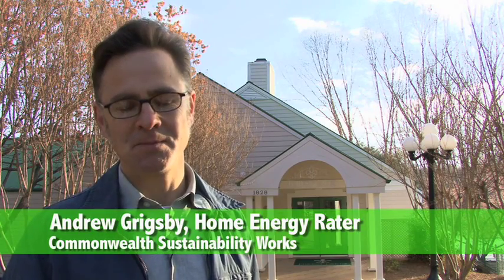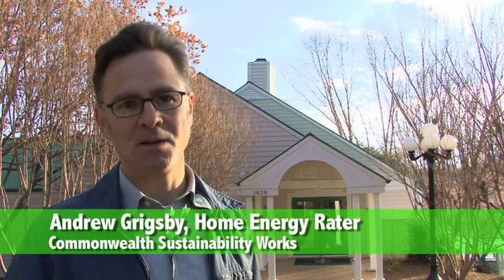Hello, my name is Andrew Grigsby, and I'm a home energy rater. We're here at the Forest Lakes Community Center to do an energy audit. We're using a public building here, but this building is really just sort of an enlarged house.